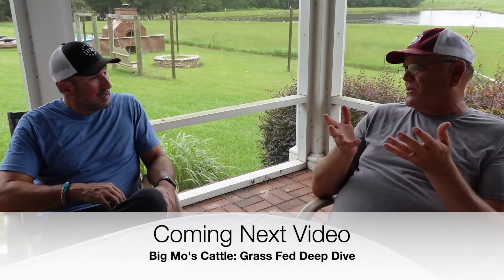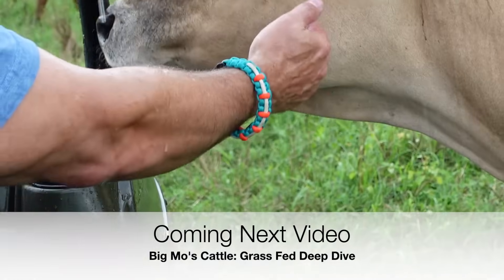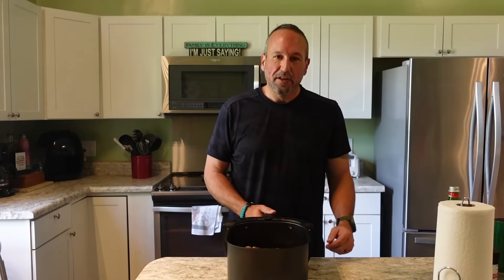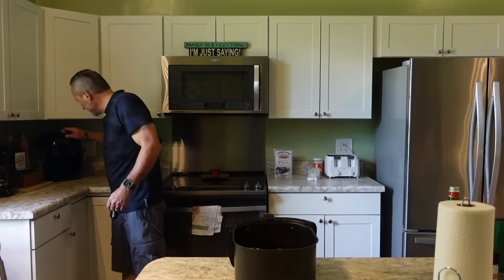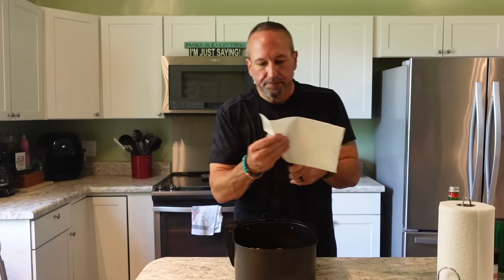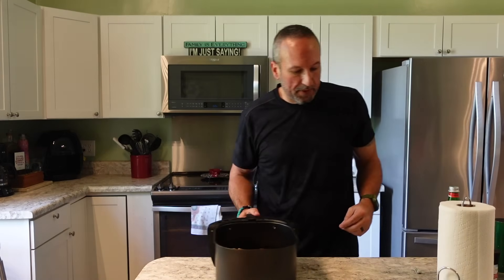I'm excited to tell you about something we're doing tomorrow — we're going down to Big Moe's Cattle Ranch, a local rancher here in South Georgia, to see their process for doing grass-fed, grass-finished beef, and to look into buying a half or whole steer. I'm looking forward to sharing that with you. The alarm just went off for my lamb chops — twelve minutes. Let's check the temperature. It's going to be in the 145-degree range. I'm going to go ahead and put these away.